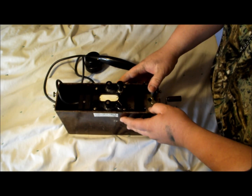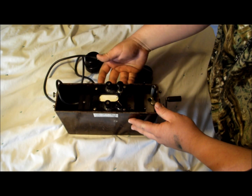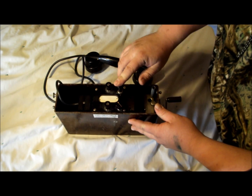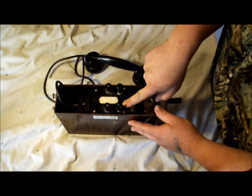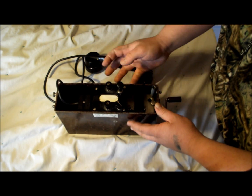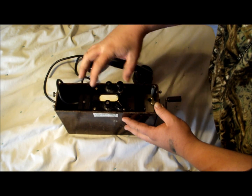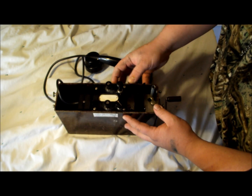All of your phones are going to have the same features on top. You're going to have two knobs where you slip your bare communication wires underneath. They're all going to have a Morse code button in one form or another, and they're all going to have a knob that says either LB or CB — what that means is local battery or common battery. In our case, we're going to be using local battery, which means the power source is located within each individual phone in the system.